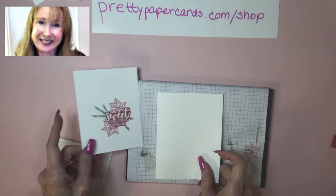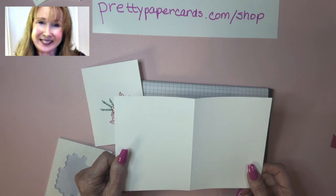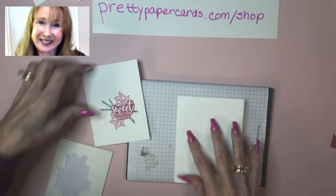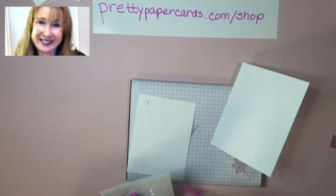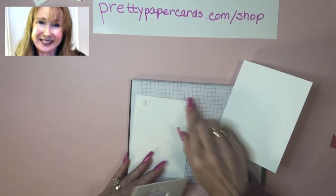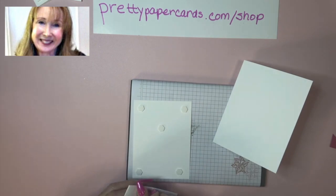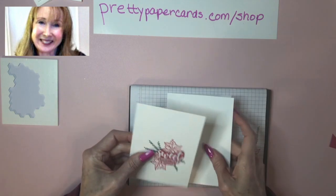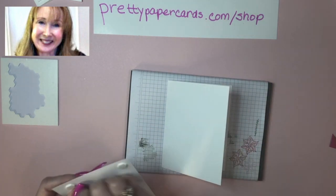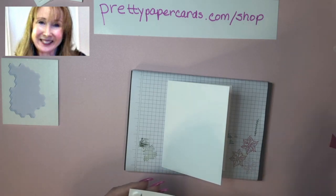It goes on the card base, which is eight and a half by five and a half, scored at four and a quarter. I'm going to adhere my other white piece with more Stampin' Dimensionals because it looks more professional when you lift it up off of the card base. This is all Whisper White cardstock, and the sentiment is heat embossed with white embossing powder on Melon Mambo cardstock, so it matches exactly the ink we used for the poinsettias.